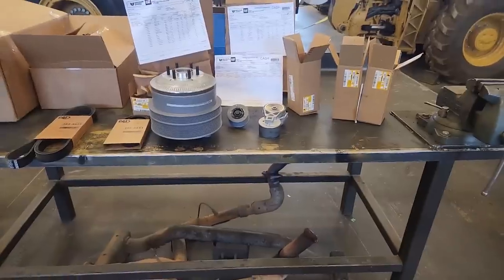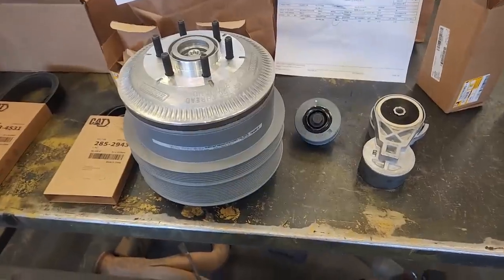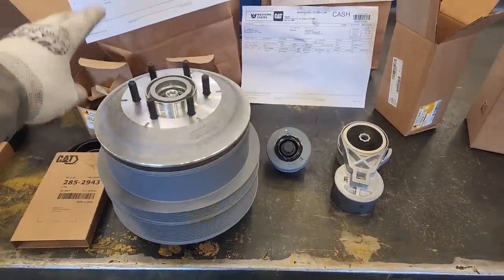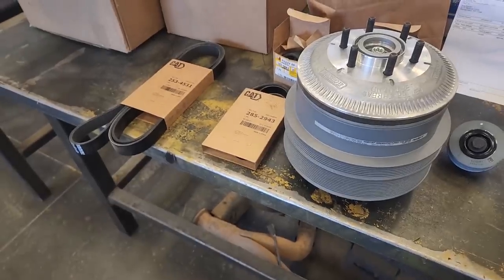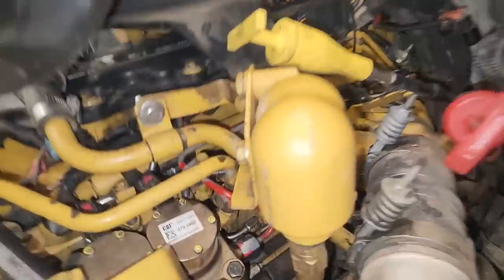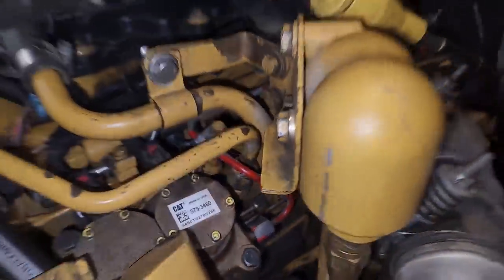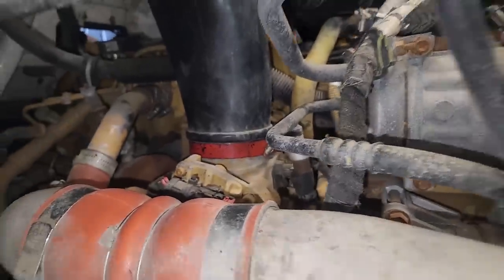We've got a little glimpse into a video I'm making in the future — we've got a C-16 coming in getting a serpentine belt retro from a B-belt setup. Never done one of these before, should be an interesting video. So we're back together, we've got the air filter housing back on. Notice the one fuel line painted red coming off the high-pressure pump — that's because it's back-ordered from CAT for several months, so we're going to reuse it for now. Got a clamp on the intake. Let's fire up.